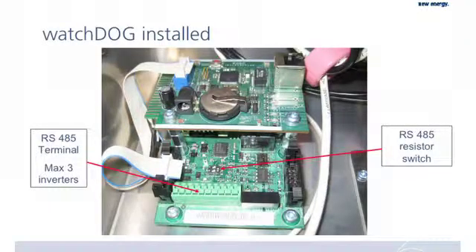This is a picture of an installed watchdog card. You can see the base card has a little switch and has the termination for the RS-45. If you have multiple inverters, you will use that terminal down here. There is a description that says AB RS-45.